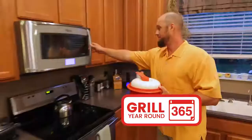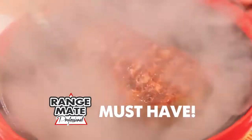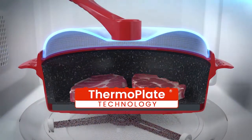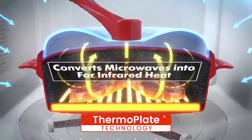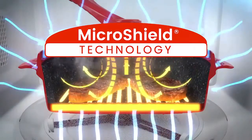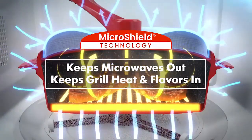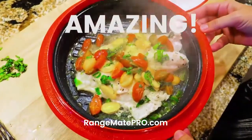If you have a microwave and like to grill year-round, Rangemade Pro is a must-have. When you grill and cook with the Rangemade Pro, patented ThermoPlate technology under the grill pan converts the microwaves into far infrared heat, just like a professional infrared grill. On top, the microwave-blocking lid with MicroShield technology keeps microwaves out and keeps the grill heat, juices, and flavors in — for great tasting results that can only be described as amazing.